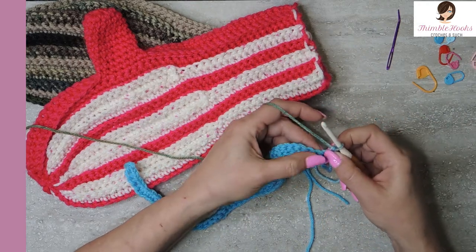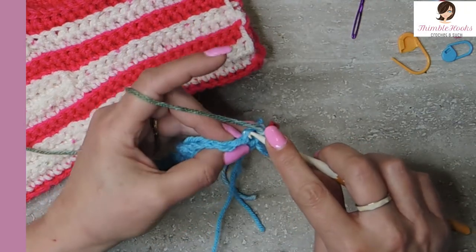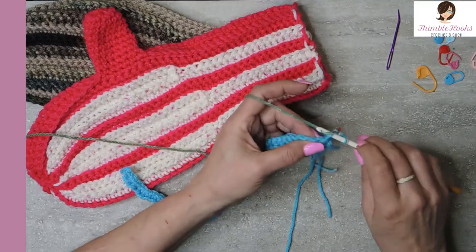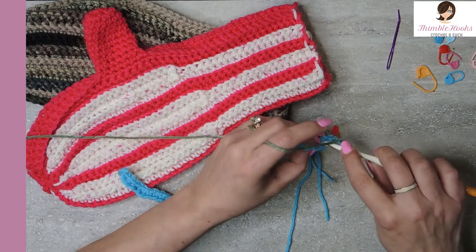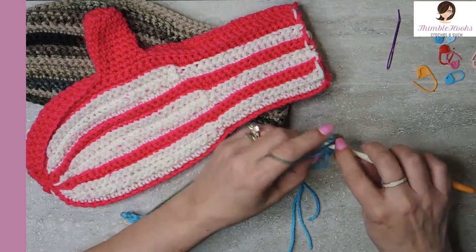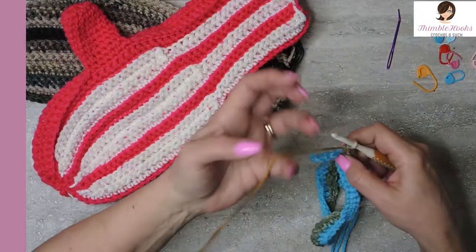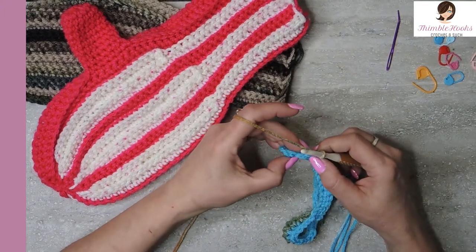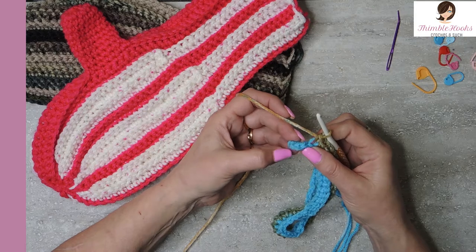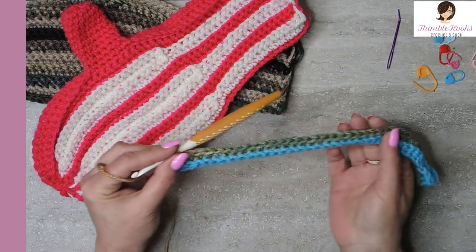Now I want to do 45 back loop only. This one has both loops - don't want both loops, don't want the front loop, we want the back loop. So there's our first single crochet. I'm going to do a single crochet in the back loop only all the way down. The stitch count for this row is 45 back loop single crochets. I only have one left - there's number 45. We have two stitches on the turquoise that are going to be unworked - we will deal with those later. This is our base row, that's all turquoise - row one is not part of our repeats.